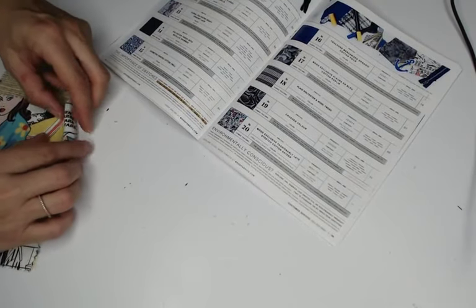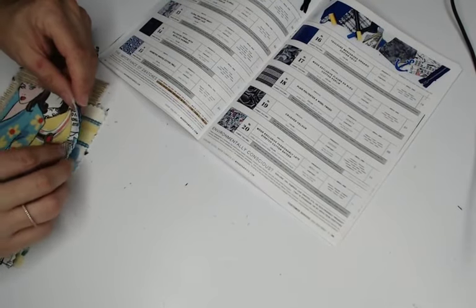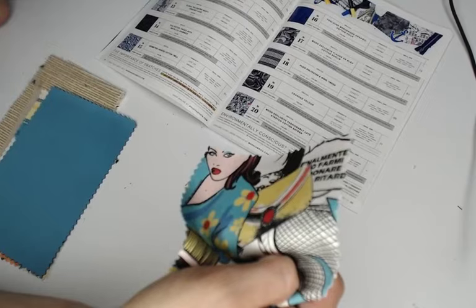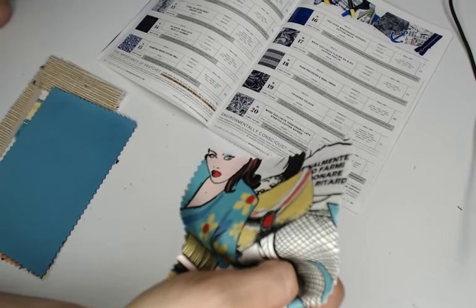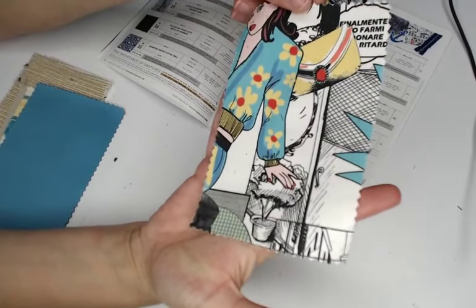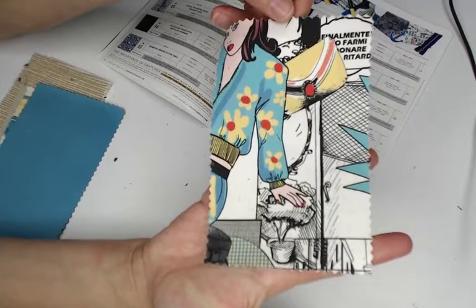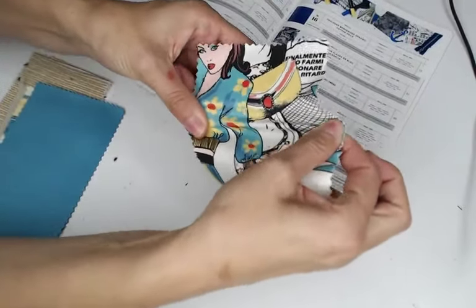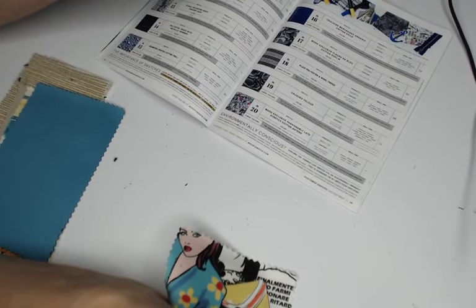This next one looks like a comic book — I like these types of fabrics, I think they're really cool, but for me I don't find them particularly wearable. It's called Mood exclusive 'Fashionably Late' stretch cotton sateen — 65% polyester, 35% cotton. You should have some stretch on the crosswise. They didn't make anything with this one, too bad.